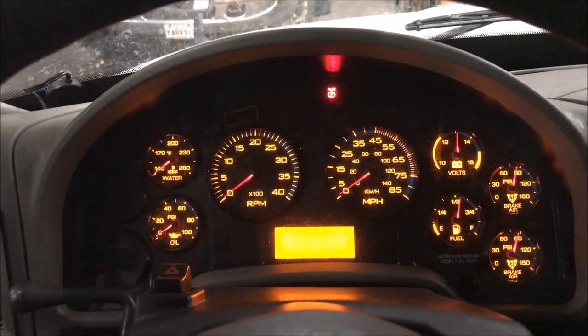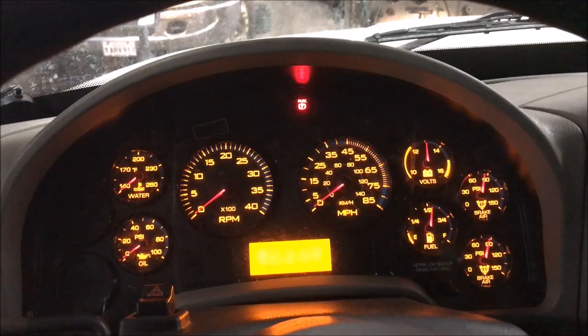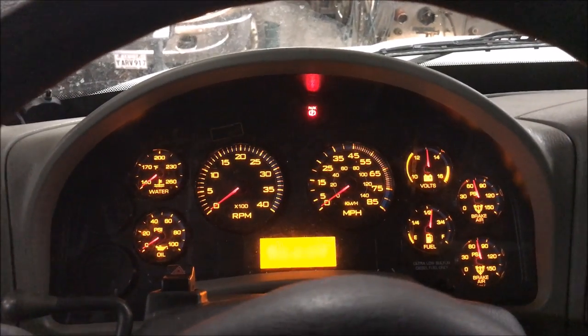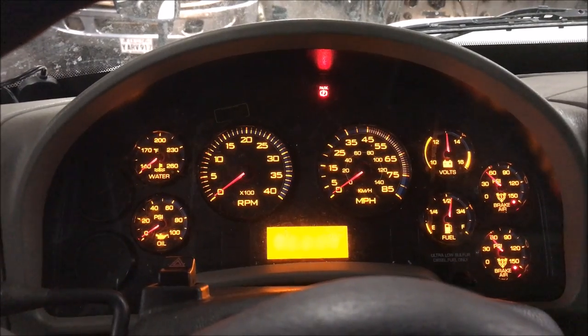If you have the door open with the key on, or you have low air pressure, it's got that annoying beeping alarm. I'm going to show you how to disable that so you don't have to listen to that horrid noise. I'm going to go ahead and hit the brake pedal to get low air just to get it to do it. There it is — annoying.